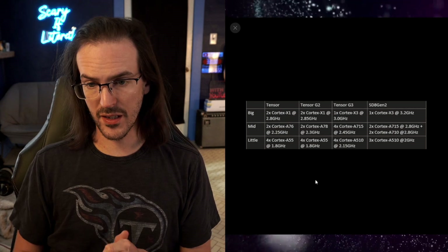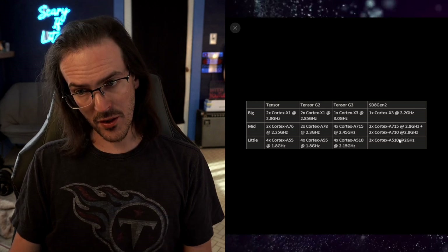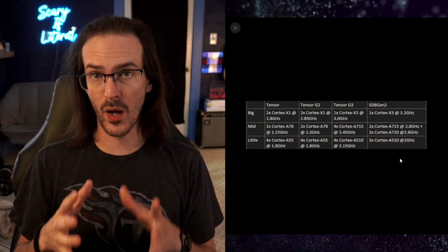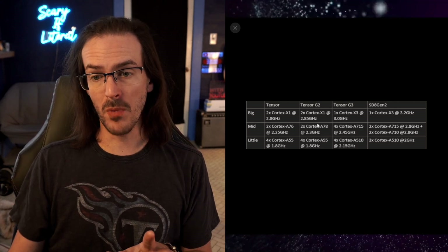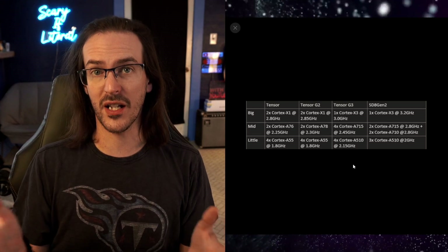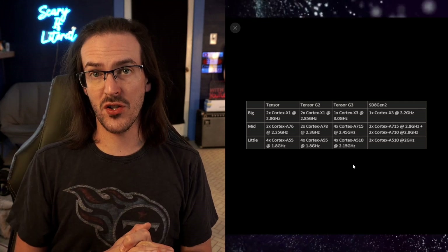There are plenty of other reasons to get excited about the Pixel 8 and the Tensor G3. I put together this handy table some time ago, and you can see the Tensor, the G2, and then the G3 compared to the Snapdragon 8 Gen 2. The G3 is going to be a pretty radical improvement over the G2 in terms of raw horsepower. We are switching to much newer cores from the X1 to the X3, the A78 to the A715, and they're basically changing the architecture quite a bit as well. This should be a much faster processor than we have with the G2.